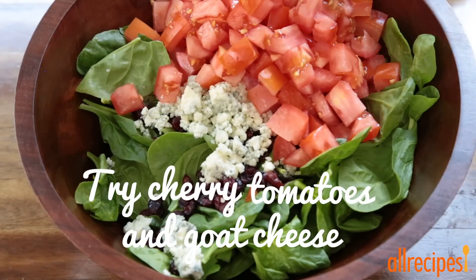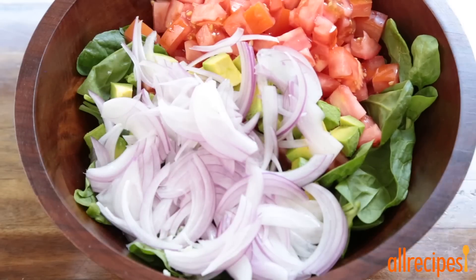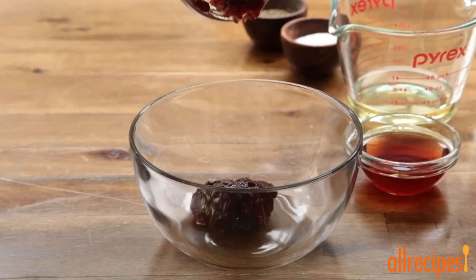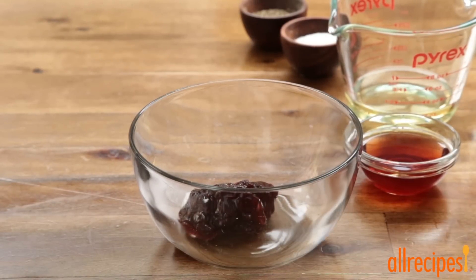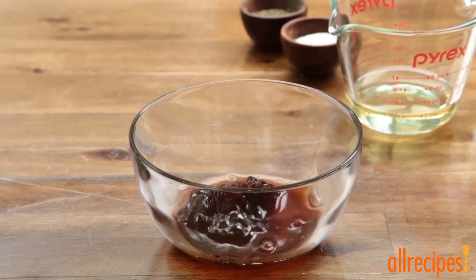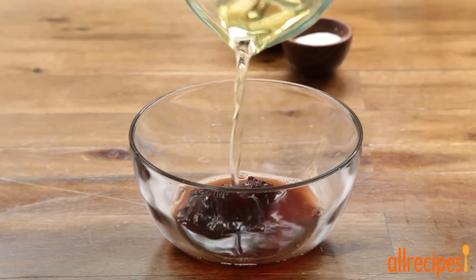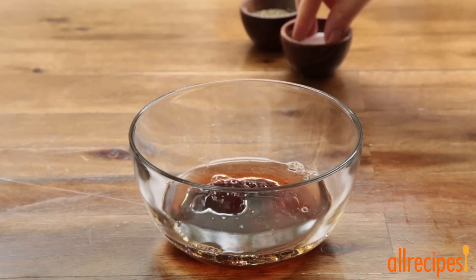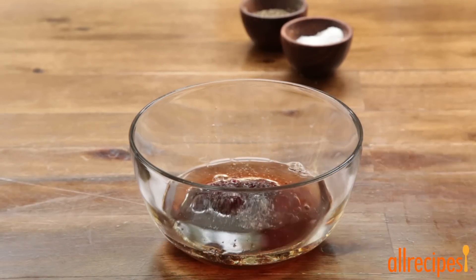Add one diced avocado and half of a thinly sliced red onion. To dress the salad, whisk together two tablespoons of red raspberry jam, two tablespoons of red wine vinegar, a third of a cup of walnut oil, and salt and ground black pepper to taste.